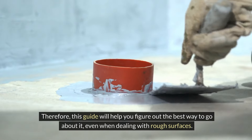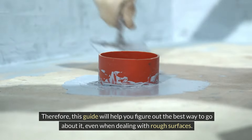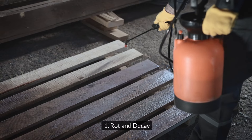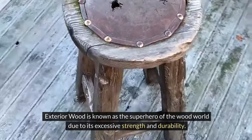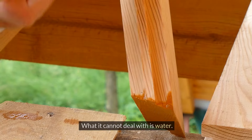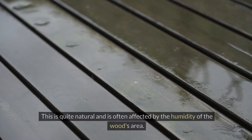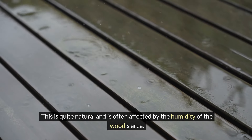Therefore, this guide will help you figure out the best way to go about it, even when dealing with rough surfaces. Reasons for waterproofing plywood: rot and decay. Exterior wood is known as the superhero of the wood world due to its excessive strength and durability, but what it cannot deal with is water. Many kinds of wood are highly susceptible to moisture, rot, and decay because mold loves to eat wood.